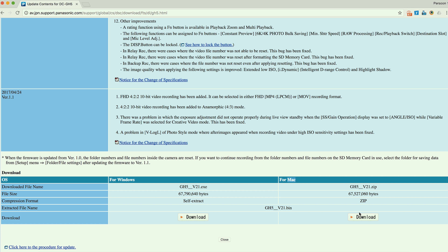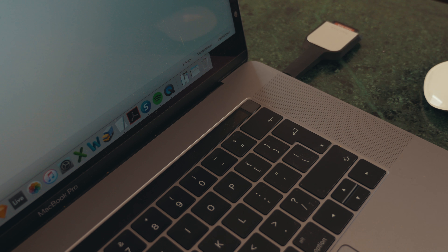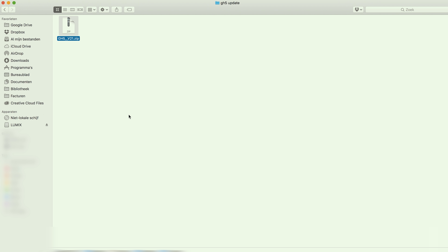We're going for Mac in this case. Now you can just insert your SD card into your computer so we can transfer the files. Next, unzip the zip file and copy the bin file to your SD card.